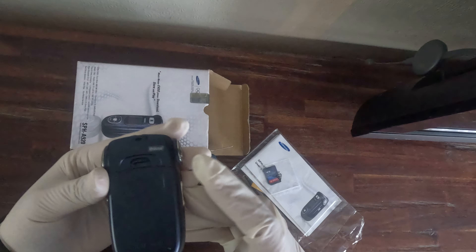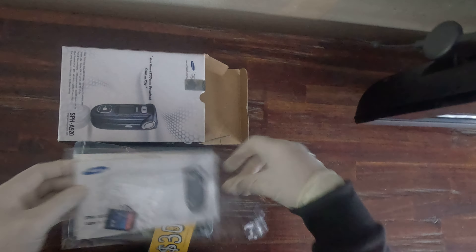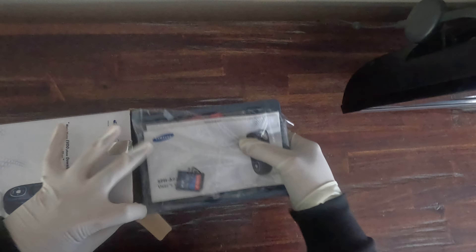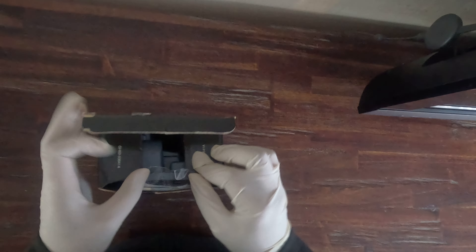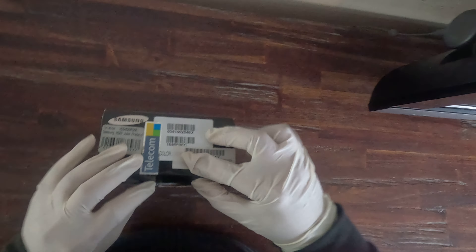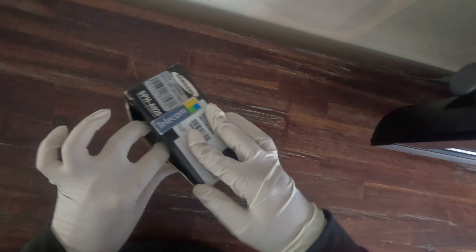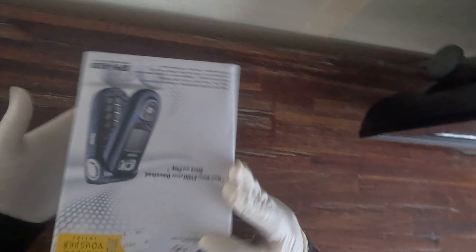Obviously the new owner of this will have to charge the phone. I'm going to pop that all back inside the box and get that ready to post and get it up for auction. Whoever the new owner is, I hope you definitely enjoy that, because I know that if I was into phones or a collector of phones, I would definitely love to have this.